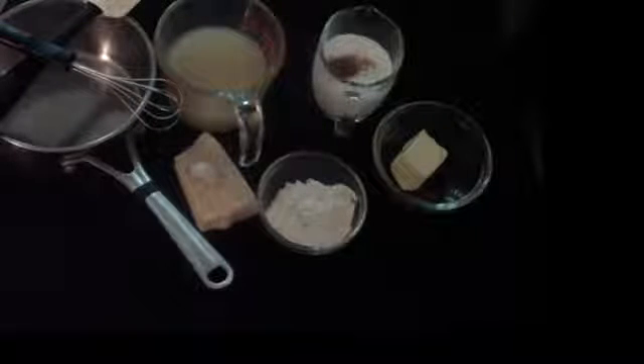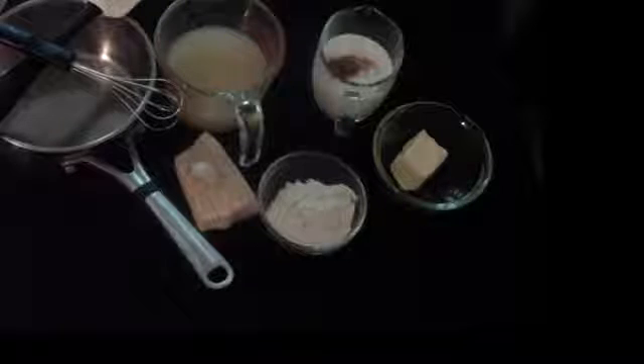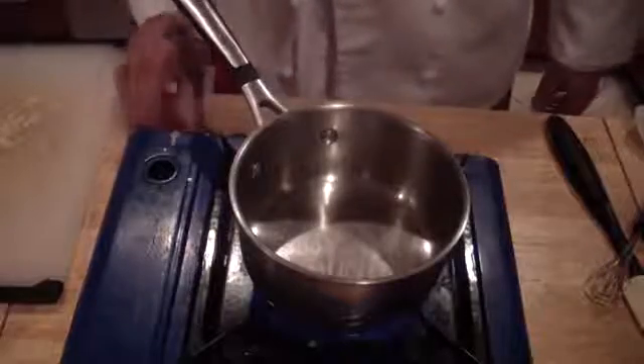For the alfredo sauce you're going to need two tablespoons of butter, one clove of garlic, three tablespoons of flour, eight ounces of chicken stock, one teaspoon of chicken base (that's optional), four ounces of heavy cream, salt and pepper to taste, and a pinch of nutmeg. The first thing you want to do is get your pot going.